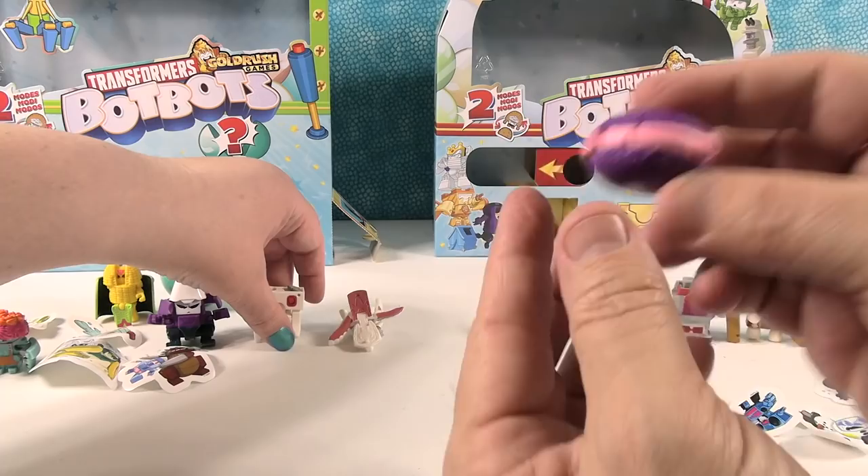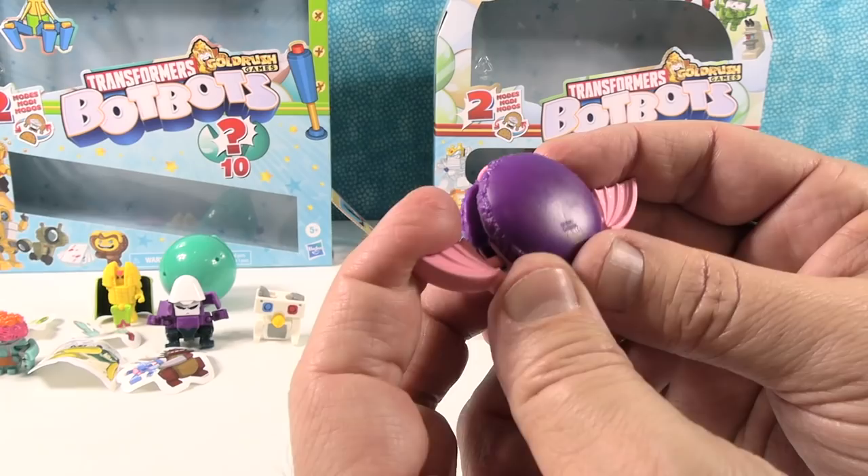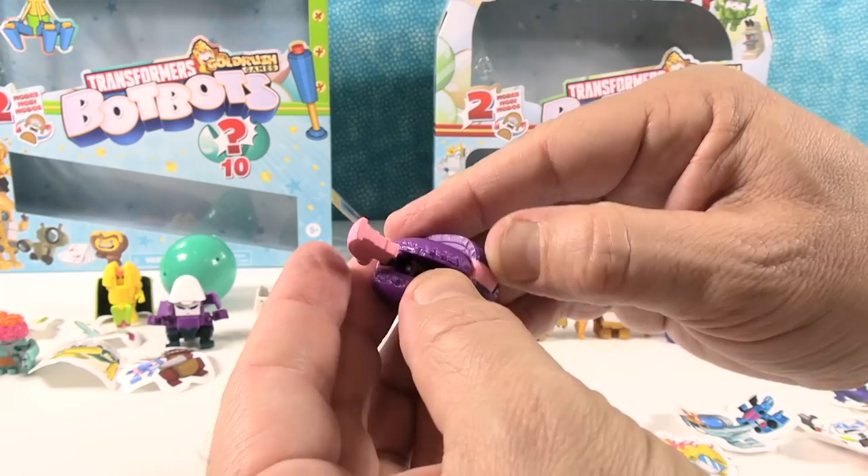Check this out — I have a macaron! It's like a purple macaron with pink — that's our favorite color. And it has bat wings. It's a spooky macaron. That's awesome.